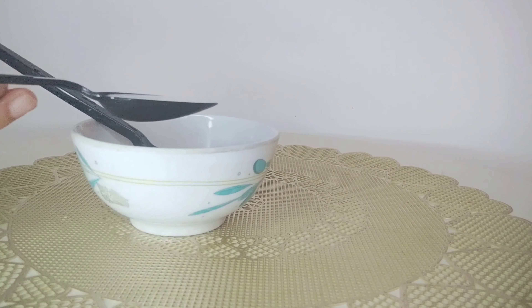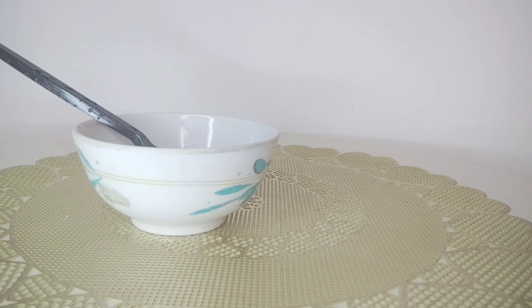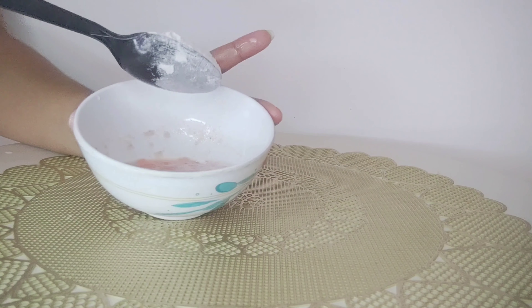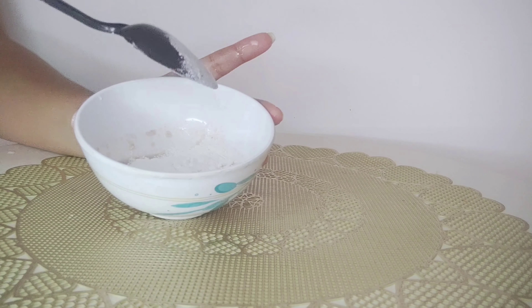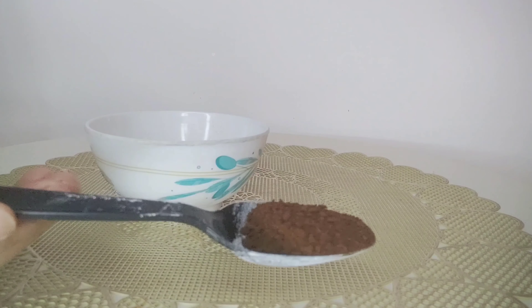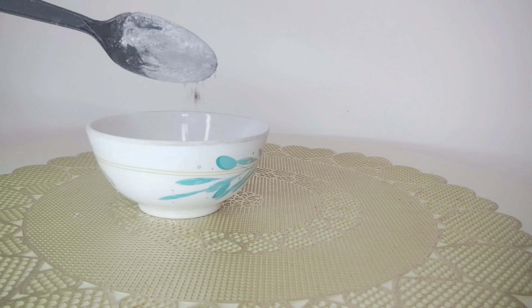Add 2 spoons of raw milk. Add 1 spoon of coffee powder.